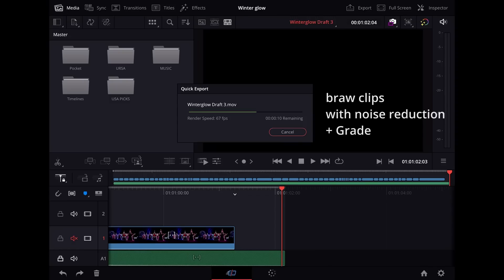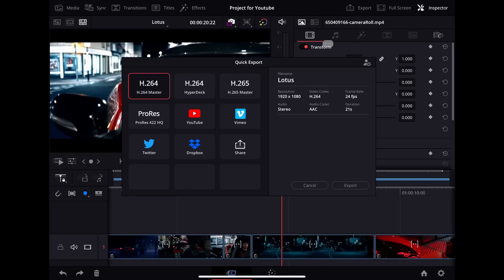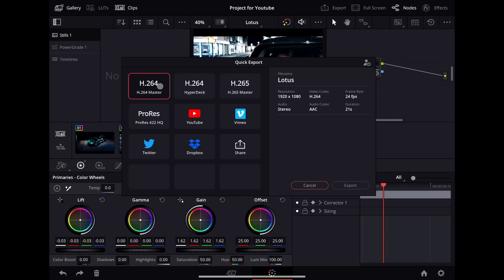Finally, exports have been really quick even with all those grades and noise reduction applied. The process of exporting itself is probably the most simplified aspect of the app compared to the Mac version, which has a whole page dedicated to exports. It's a far more user-friendly approach with fewer variables and several options given, which should cover the majority of export scenarios. If you're used to using the delivery page in Resolve you are going to find that wanting in comparison, but in my experience it covers a lot of scenarios — we've got ProRes exports, MP4 exports, and you can even go direct to platforms from the app.